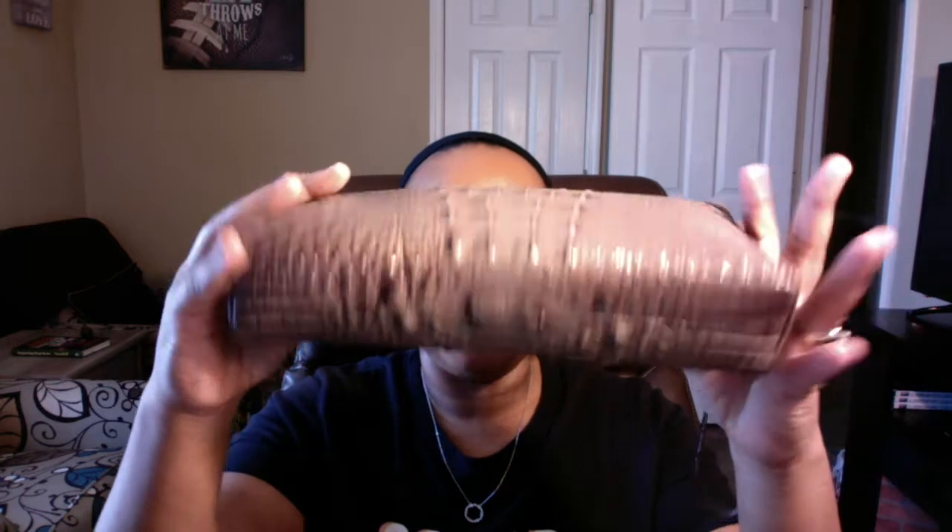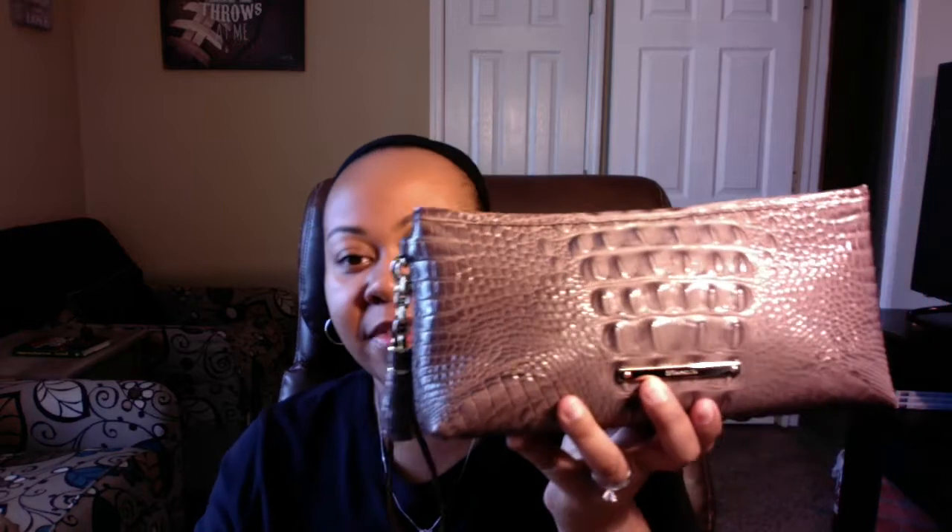She is still holding up very well, as you can see. Of course, when I'm not using her I do store her in the Brahmin bag that it came with. The person wants to know what all I can fit in here, so that's what I'm going to do today.